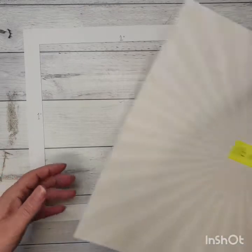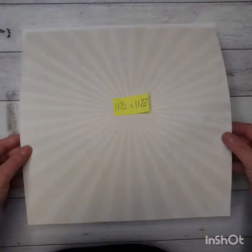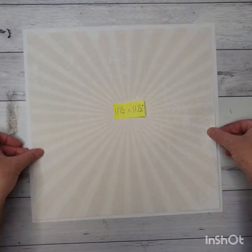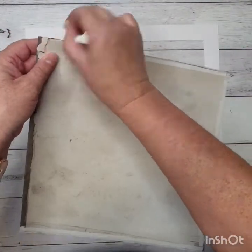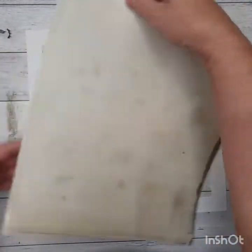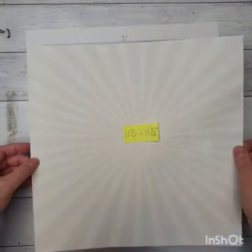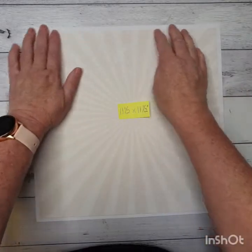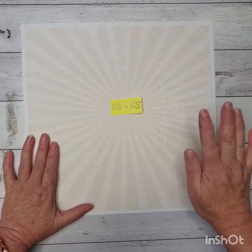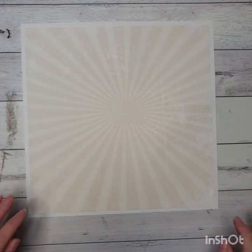I have cut my pattern paper down to 11 and a half by 11 and a half, and that piece is going to go down onto my white background piece. It doesn't matter which way up you've got it — this one's got a nice little starburst in the middle. I've got a very plain background here, as I said before, I just wanted to make it quite a universal page, so this is 11 and a half by 11 and a half.